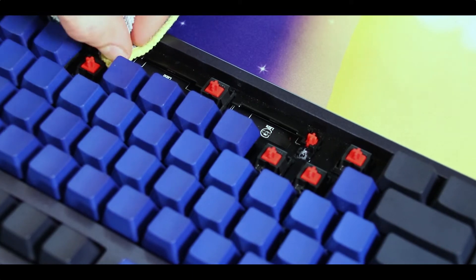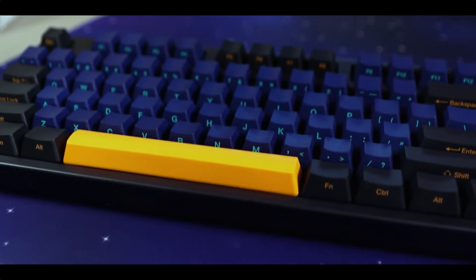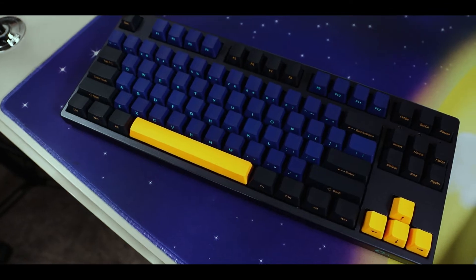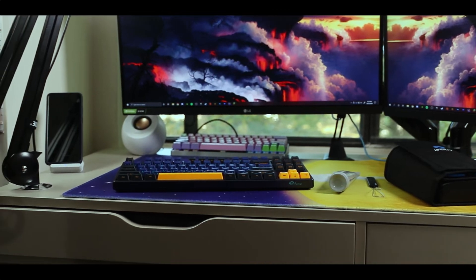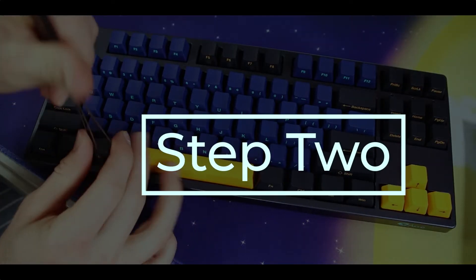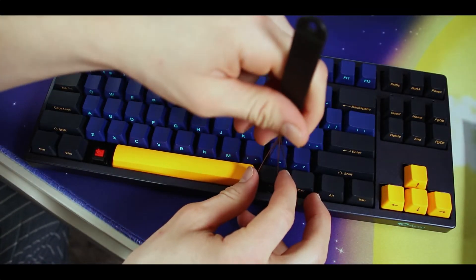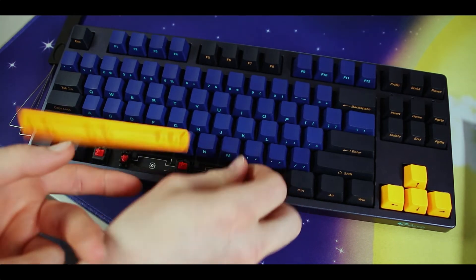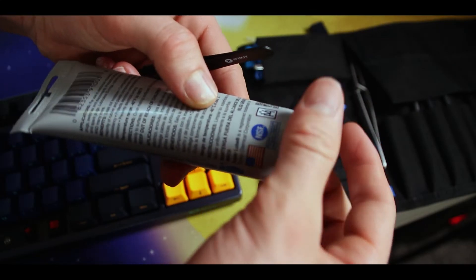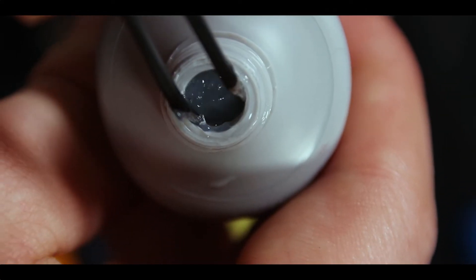You're also going to want some kind of rag or cleaning cloth so you can wipe up the excess lube when you're done. I personally like to do very thick coats of lube on my stabilizers so it can be as smooth as possible, and there's usually a bit of lube left over. Right now I'm removing my spacebar key using my keycap puller and my thumbs. I'm doing the spacebar because that's usually the rattliest, and I want to show you how much of an improvement lubing can make.